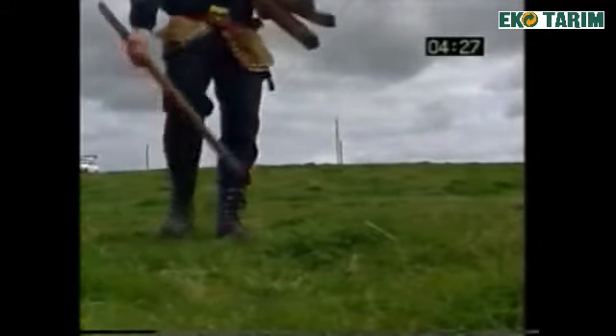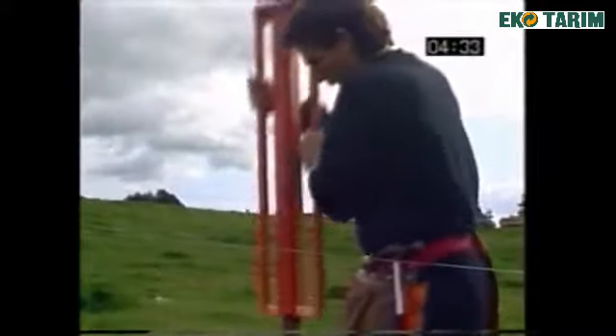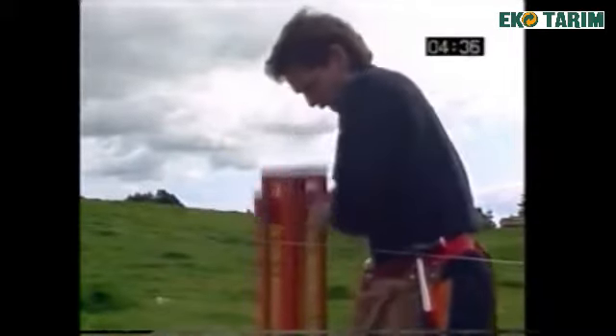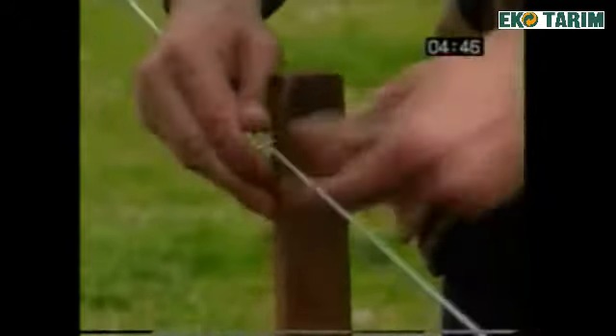Next, lay out the required number of Gallagher insole timber posts and droppers. Using the Gallagher insole timber post rammer, ram each post into the ground. The specially designed rammer enables you to easily ram the post to the correct depth. Secure the wire with the Gallagher insole timber post clip which allows the wire to remain free-running.